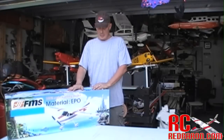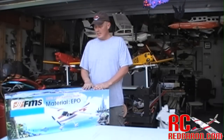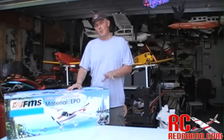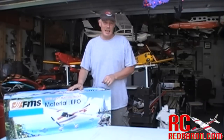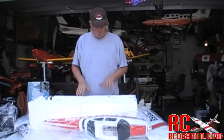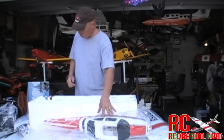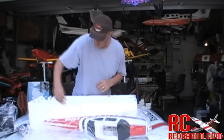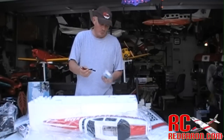Alright, here we have it from nitroplanes.com — the FMS 100% scale training model. It's EPO foam, which means it's very durable. This thing is a Cessna 182 style. Let's get it out of the box, get it built and get it in the air. As you can see from the box, everything looks nice and well packed. When they say this plane is ready to fly, they're not kidding. You've got your transmitter, your receiver's already installed, it even comes with a battery to get you going, and they include the battery charger and alligator clip power plugs.